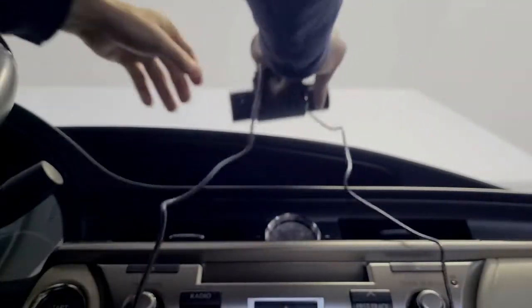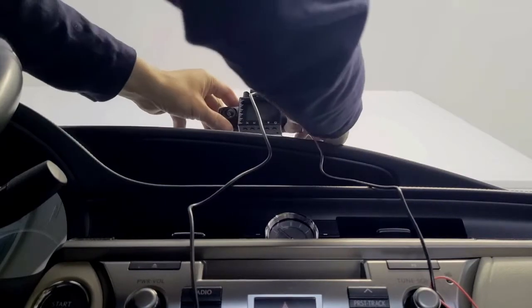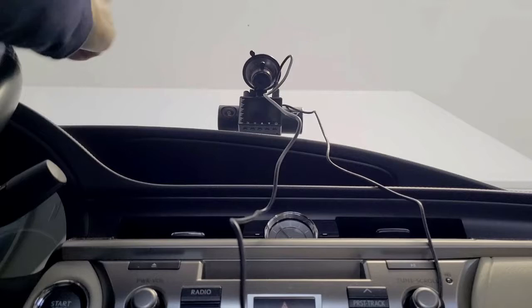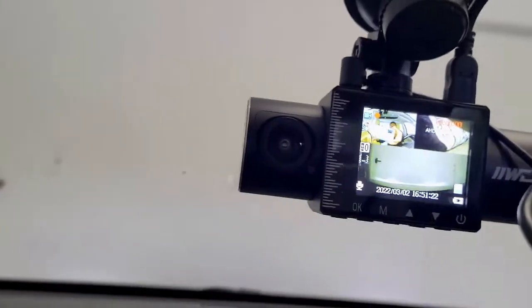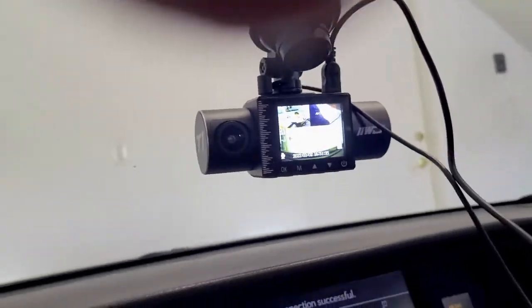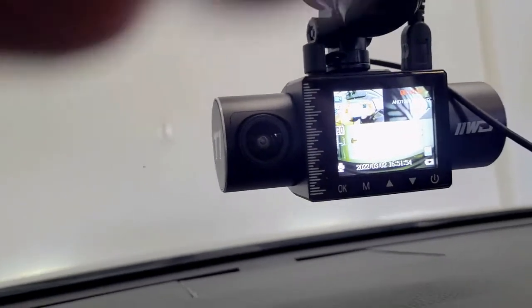I'm one of those guys that doesn't follow instructions, but I figure one goes here, one goes there — how can you go wrong? Anyway, back up it goes. It's kind of a lot of wires, but both wires are set up. Let's fire up the car and see what it does. There's the camera — you see there's three screens showing. There's the screen right here for this camera, this is the camera in the front, and you can see it's filming me. That's the rear view camera.